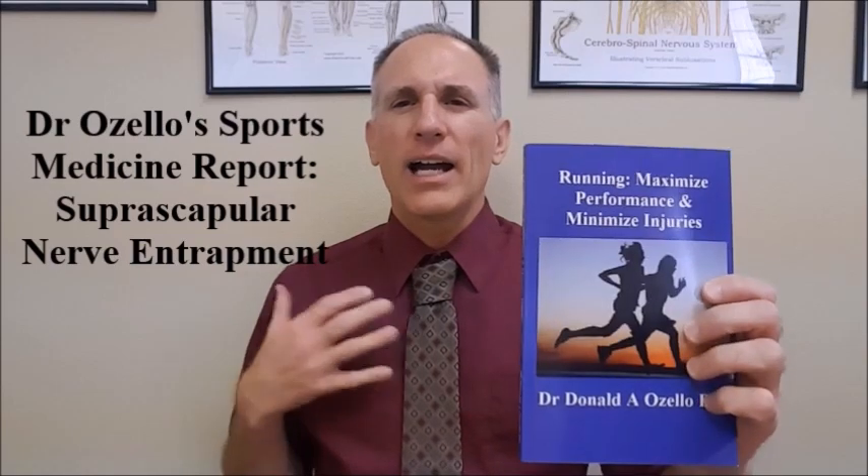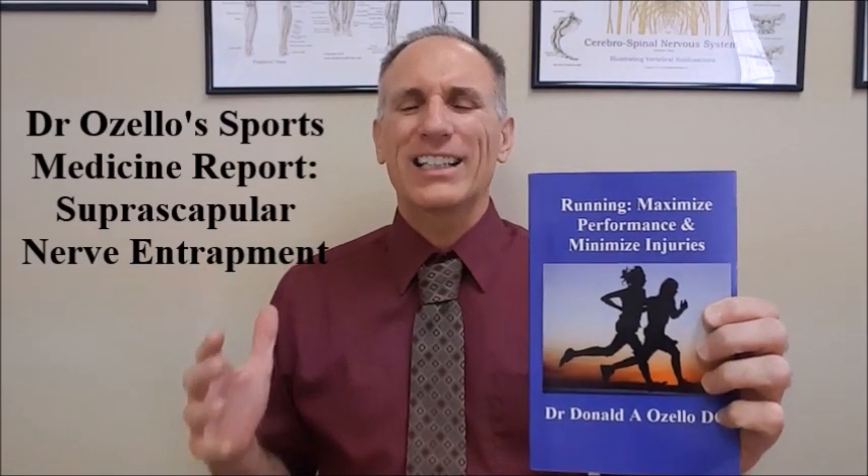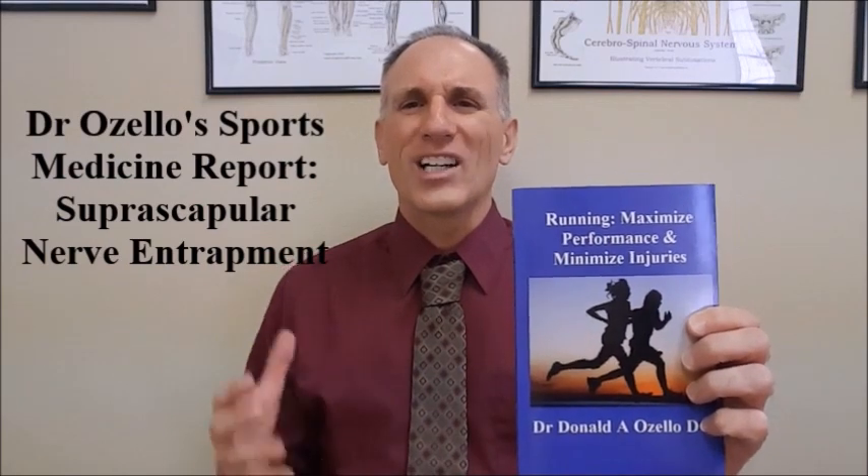Thank you, everyone, for viewing today's episode of Dr. Ozzello's Sports Medicine Report. I am Dr. Donald Ozzello of Championship Chiropractic in Las Vegas, Nevada. I am the author of Running, Maximize Performance, and Minimize Injuries. Please feel free to visit my website, championshipchiropractic.com, where you can get additional information on the book and connect with me on other social media platforms. Please like this video, subscribe to my YouTube page — Dr. Donald A. Ozzello, DC — and leave any feedback, questions, or suggestions in the comments section below.